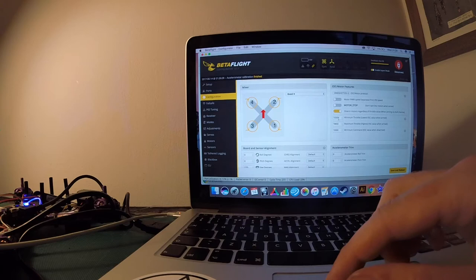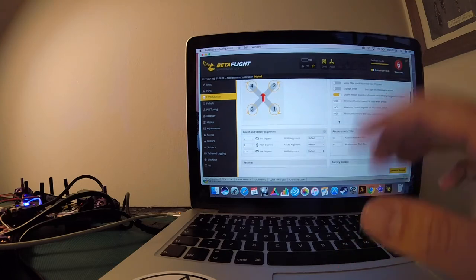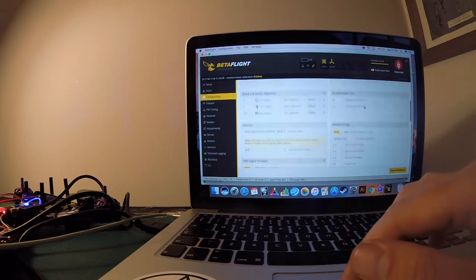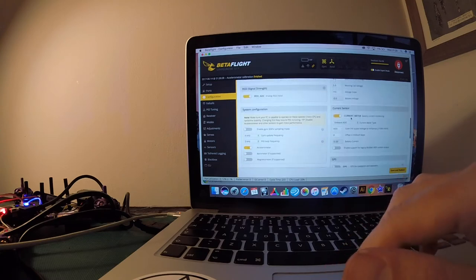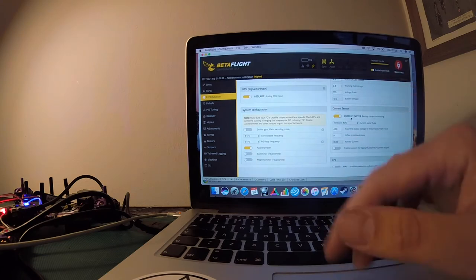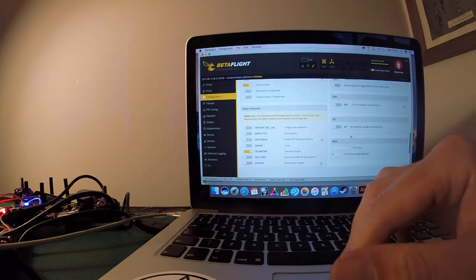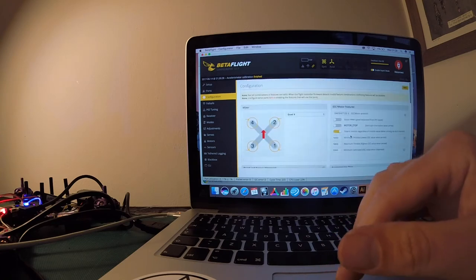Set minimum throttle to 1050 and maximum throttle to 1900 — those are my parameters. Moving down, you don't need battery voltage enabled on this right now — that's something we can do in the future. Leave black box, telemetry, and GPS alone. Take off transponder if it's lit up because we don't have one. That's pretty much everything in this area — hit save and reboot.